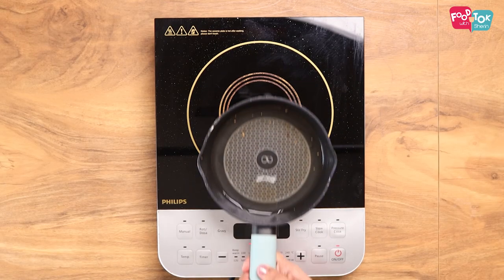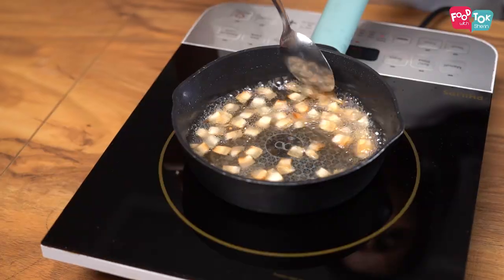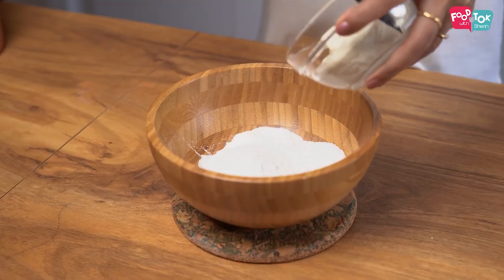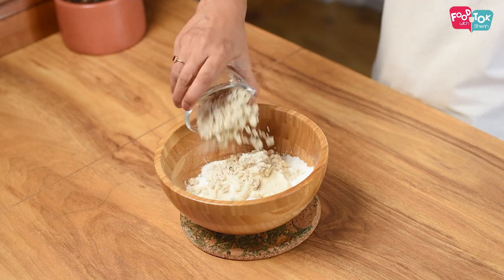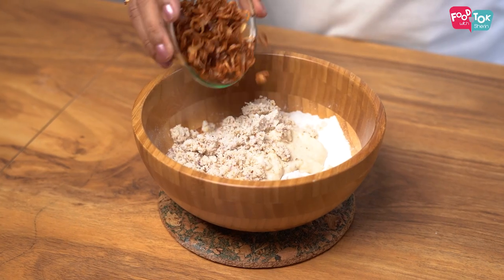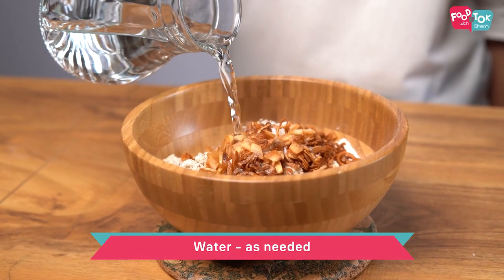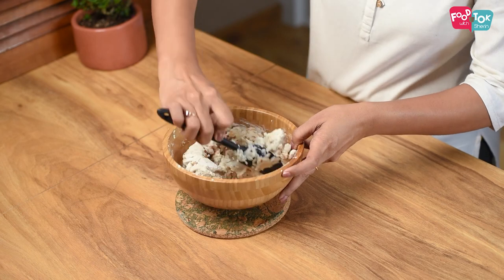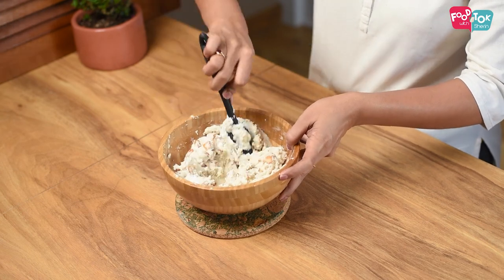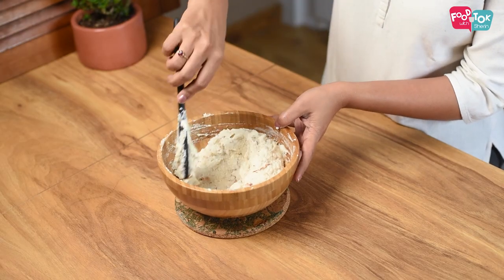I'm going to make it a little browned and ready. I will add a little bit of oil, and more oil into the paste. Then add a little oil from it. Let's add a little bit of oil and put it all the way through.